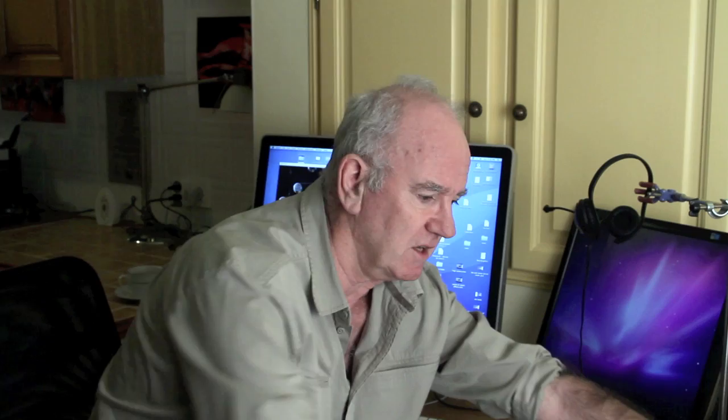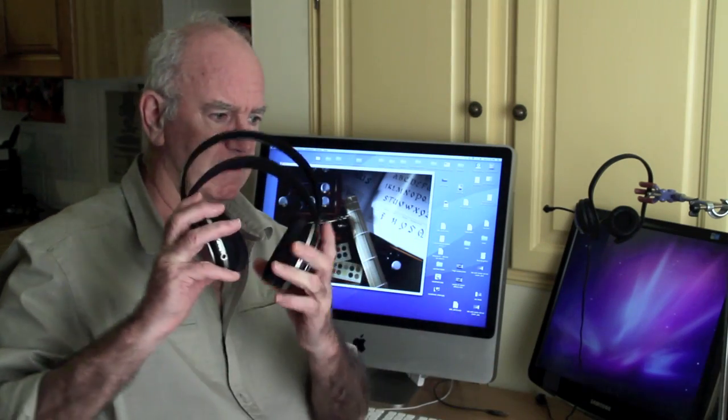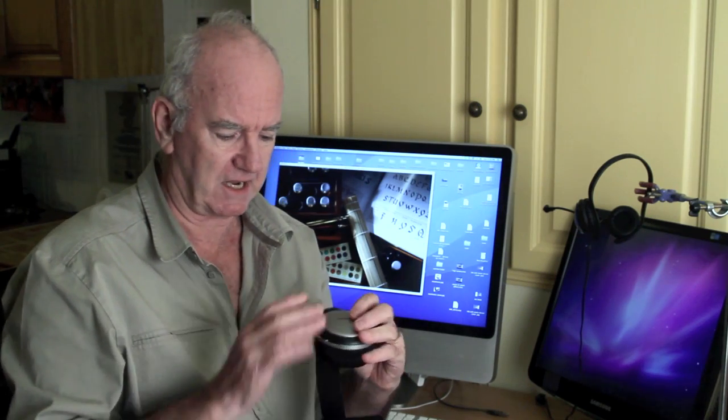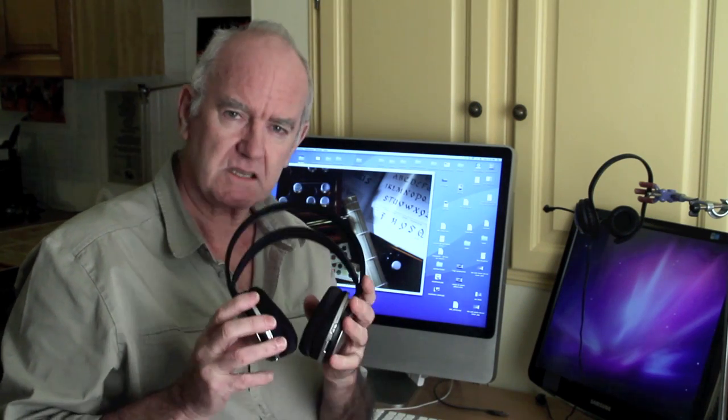Now we've got to find out what we're going to shoot. Why not this? These are pretty difficult — black, silver. So let's give it a go.